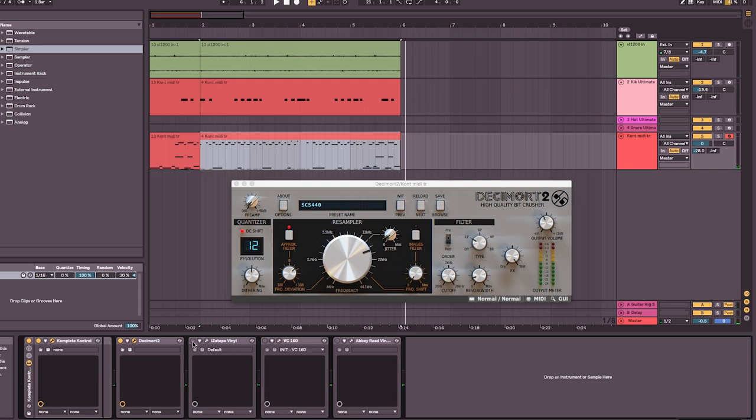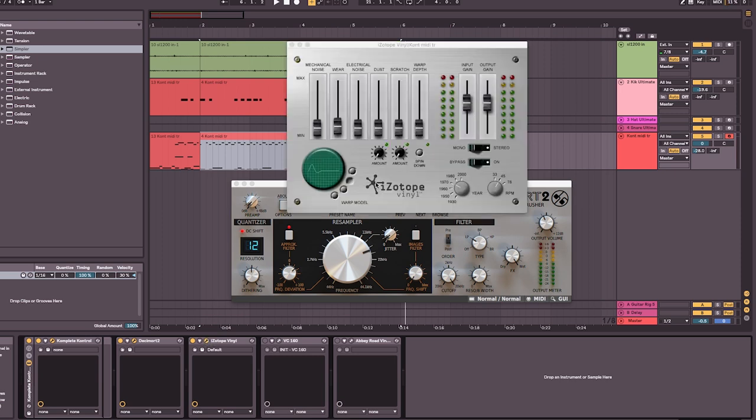Next up we've got a free plugin — iZotope Vinyl. I've just put a bit of wear on this. You can go over the top, but again this just degrades the sound a little bit. Let's have a listen with or without — if you put the wear up it's a bit too much, so I'll just put a little bit on there. It's set to 1970s — you can set it to different years.